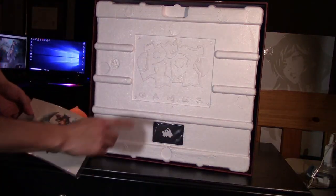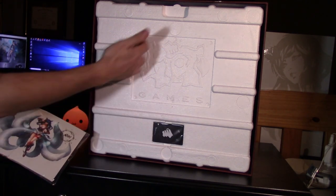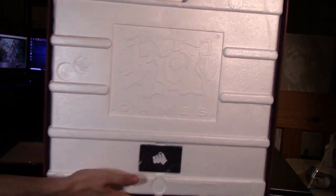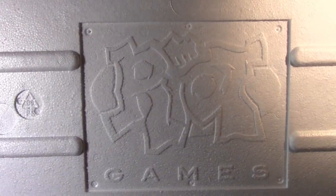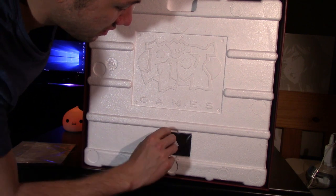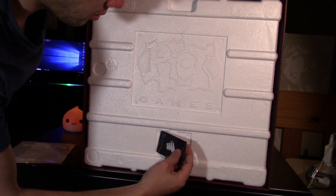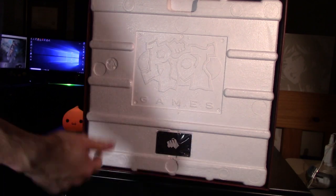Right here, if you take this off, it's kind of cool — in the styrofoam it has a Riot Games indentation imprinted into it. It says Riot Games. On the bottom here, this is also what authenticates that this is a legit product. You can go onto the website and put in the code on the back to make sure this is actually a legitimate product from Riot. So I have that, and I also have the certificate to verify this product.